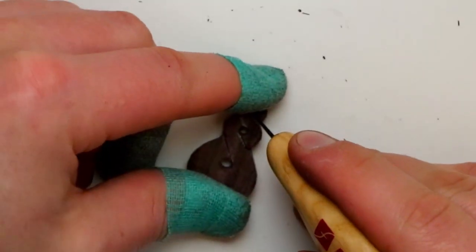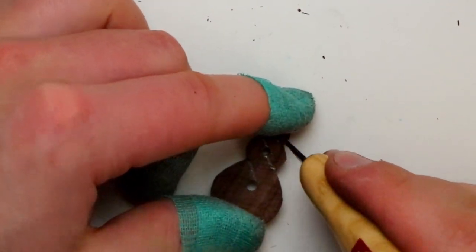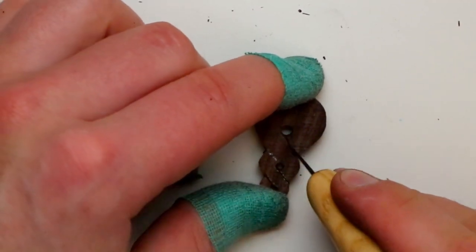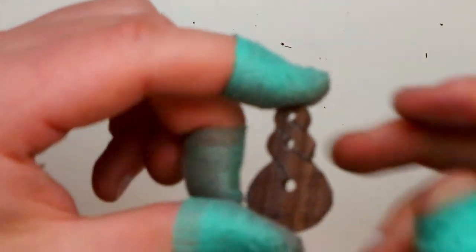So now that I've caught up to everyone with the bandsaw, I mark and score with my knife the lines of the twists on both faces of the pendant. As the twists are going to wrap around the pendant, make sure the pattern is identical on both faces, otherwise it won't look all beautiful and continuous around the length.